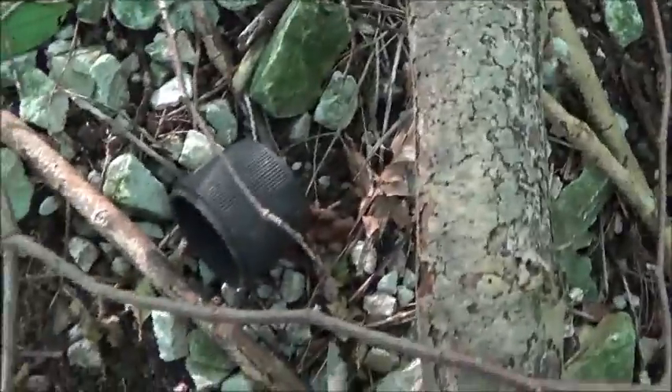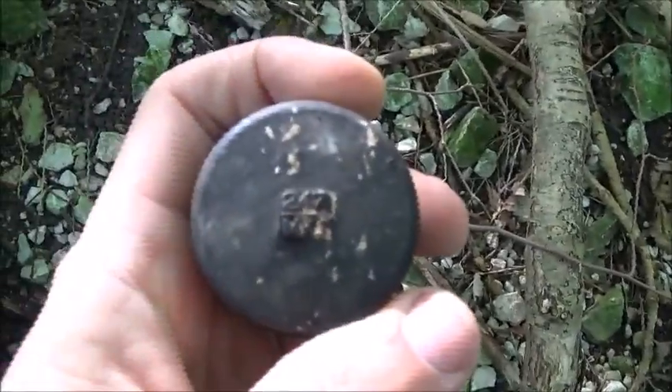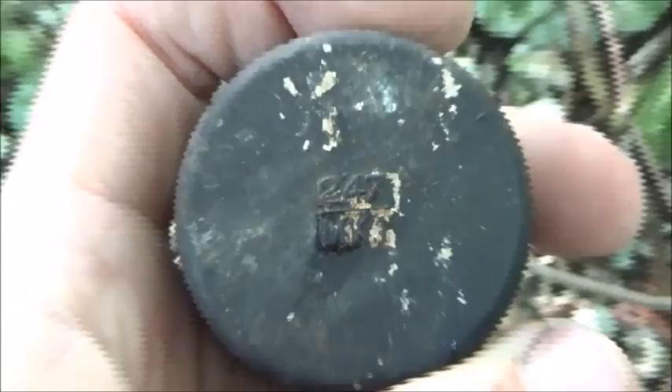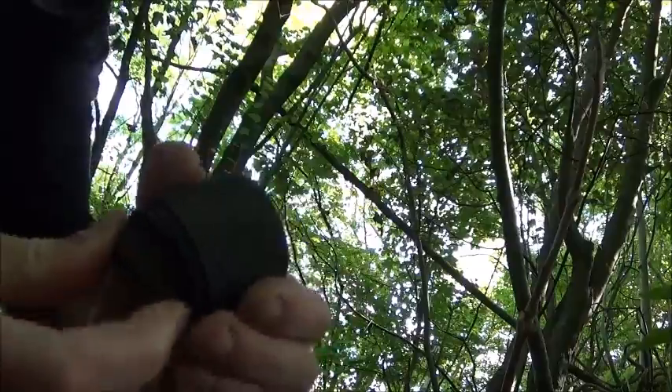So we found the fuse, we found a bit of the body, and now we found the protective cap. That's a nice one — 247 Mark 1. That's a nice one. We got a fuse and a cap — screw right back on together. Nice.